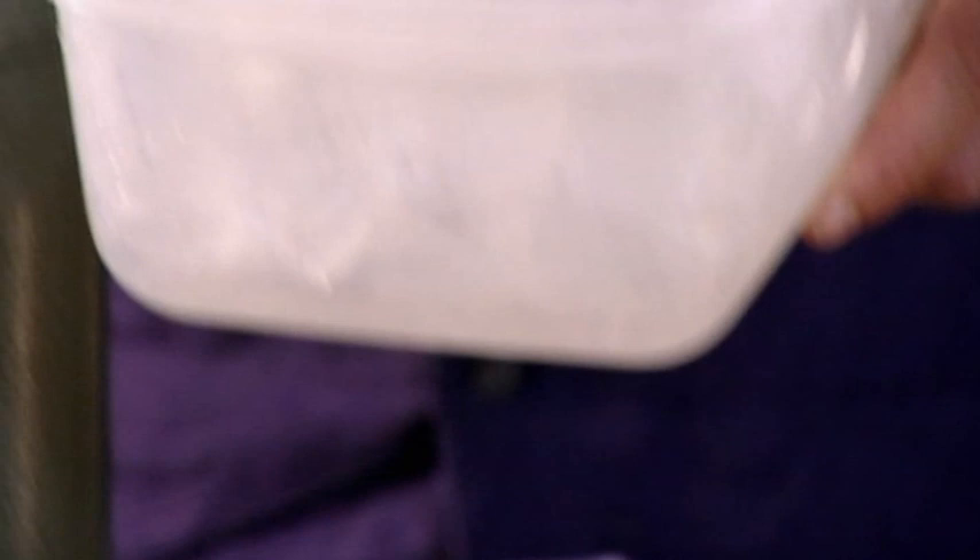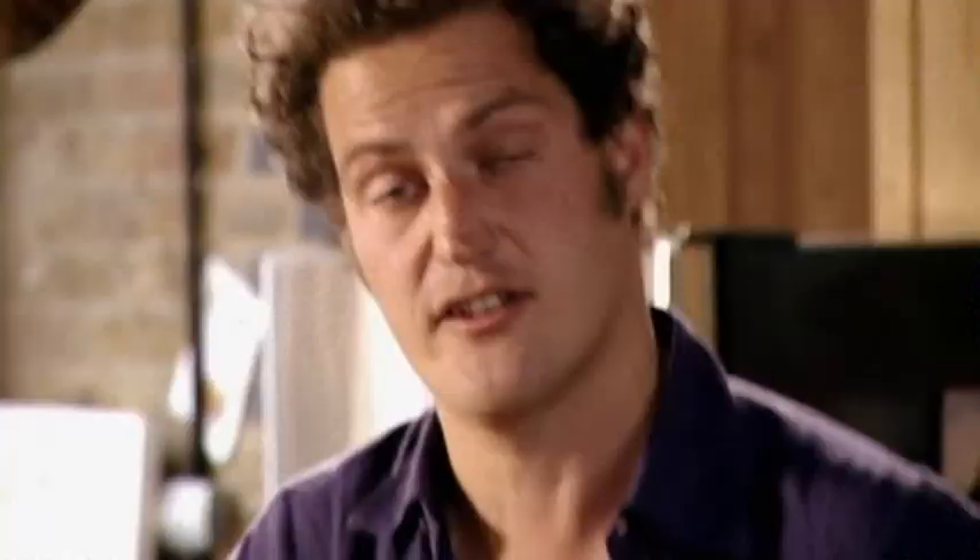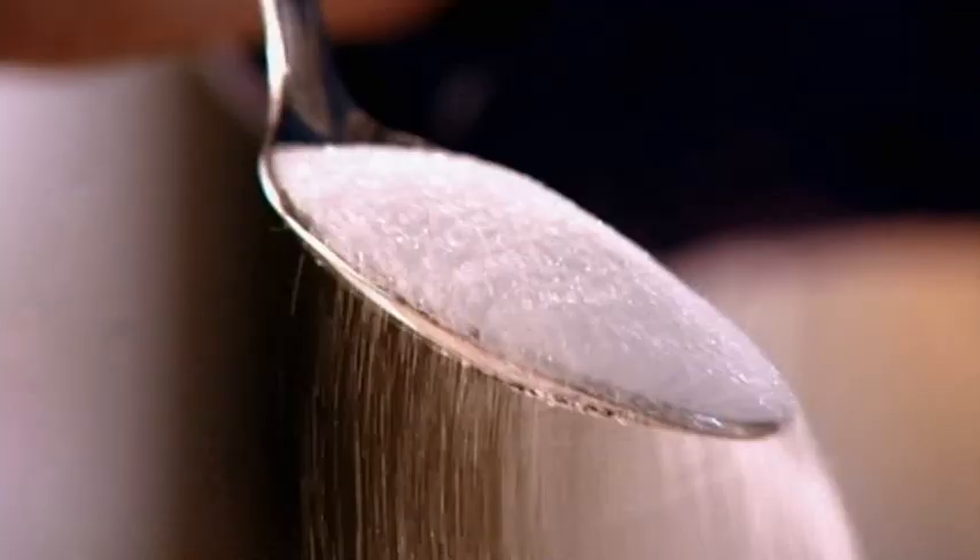Ice — essential on a picnic, but how to keep it frozen? The thermos flask is as good at keeping things cold as it is at keeping things hot. So forget about warm orange squash — take a lemon, squeeze over ice, add sugar, give it a good stir. And finally sparkling water, quick as you like — lemonade.